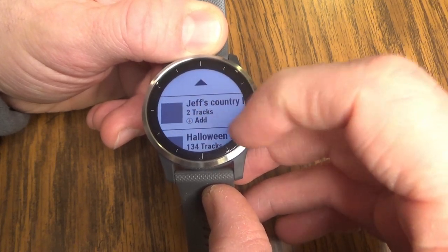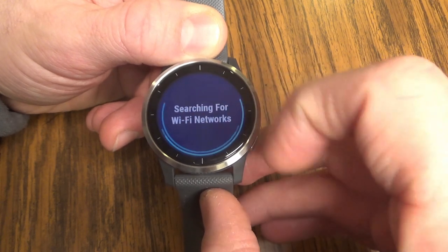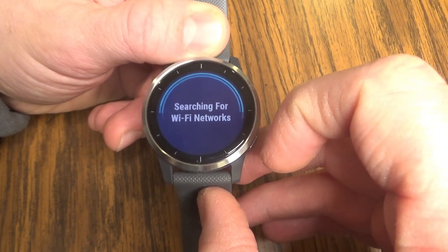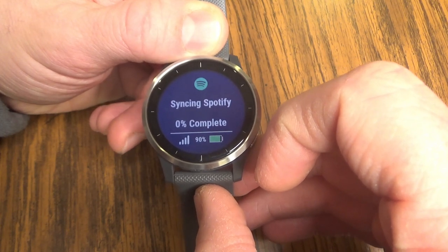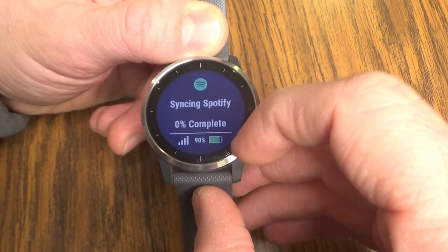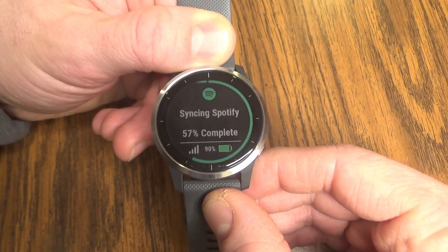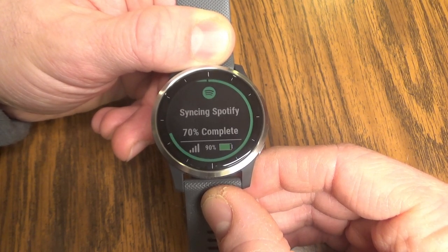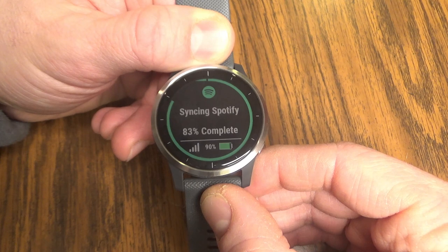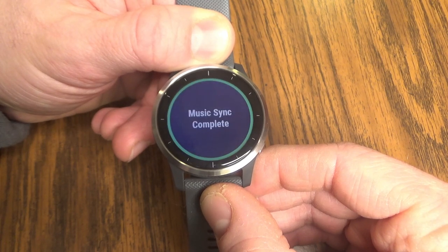If I want to add one of these playlists, I can just tap on it to add. It's going to search for the Wi-Fi network that the watch is connected to and sync up that playlist to download the music to the watch. Depending on the length of the songs, it may take around 15 to 20 seconds to download per song. So if you're going to download a 100-song playlist, you're going to need to give yourself several minutes for this process to complete.